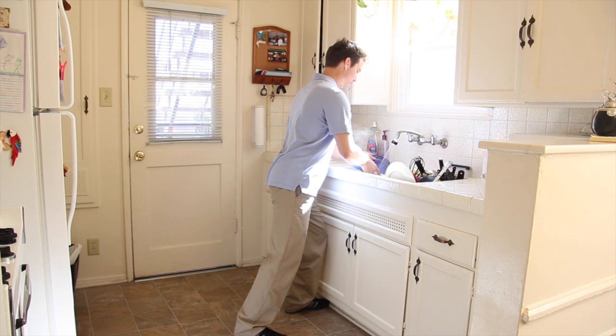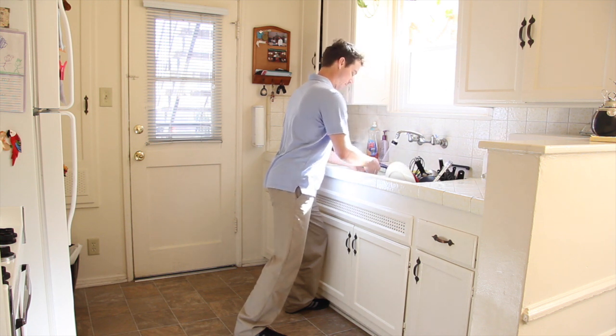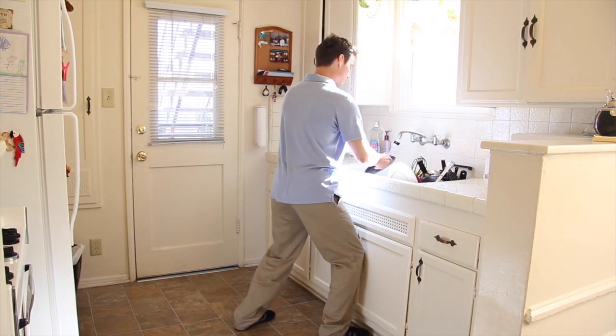I find it also helpful to use a lunge by driving one knee into the floor below and the other slightly bent and back. You can, of course, switch legs and rotate between all three positions.